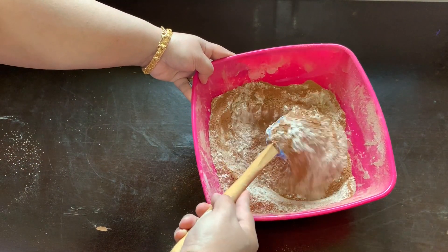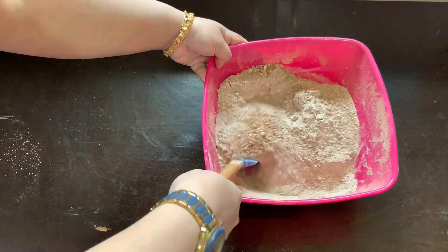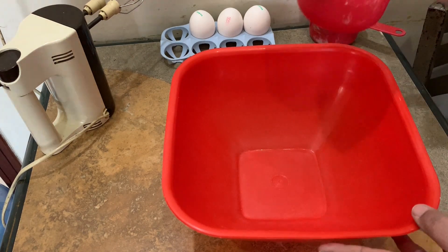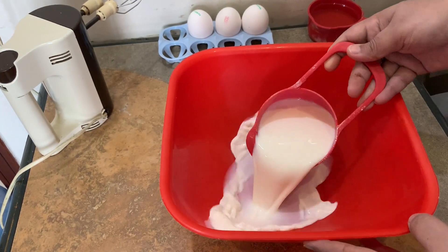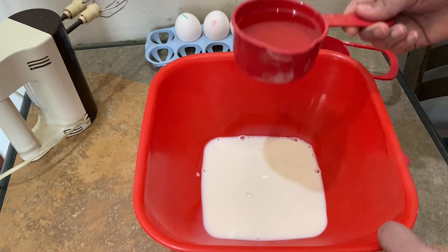This is our dry ingredients. We mix the dry ingredients together. Now it's time for our wet ingredients. First, we have 1 cup of milk and 1 cup of oil.